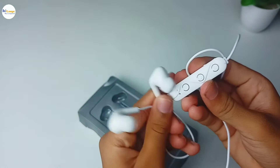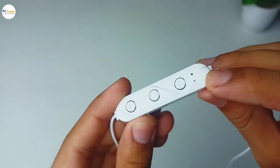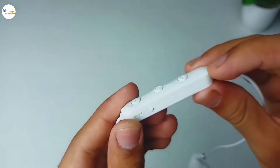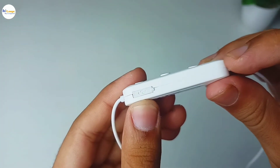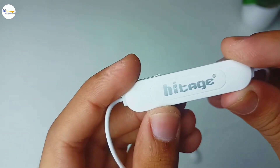First, let us talk about the physical overview of the neckband. Here it has all the control buttons. Now here we have a LED indicator, and at the last we get this micro USB charging port. At the back side of the neckband, we have this glossy finish along with the HiTage branding.